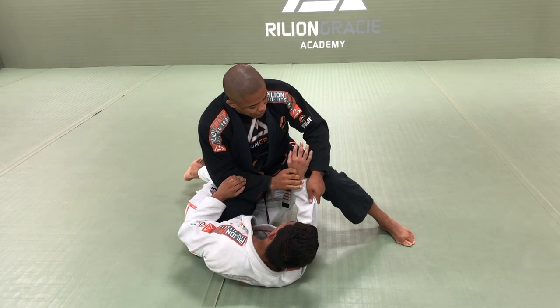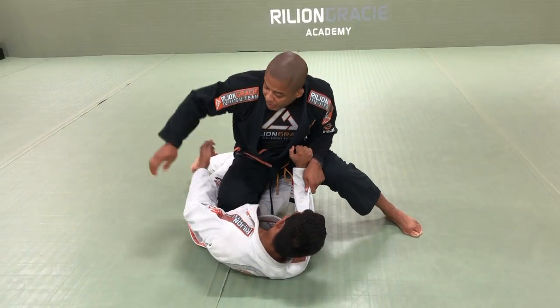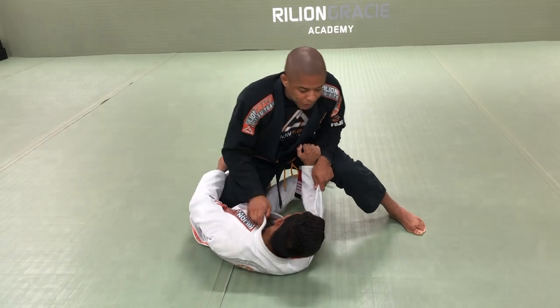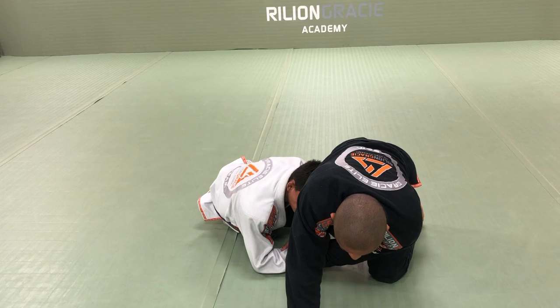What the opponent can do here — he can hold my sleeves, he doesn't let me put my hand on the ground, and then he can use the leg to push me forward. Once he pushes me forward, he has a single leg and then he can sweep me.